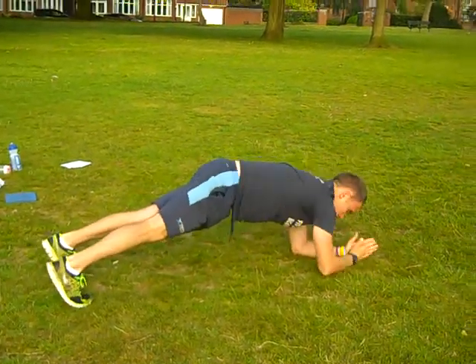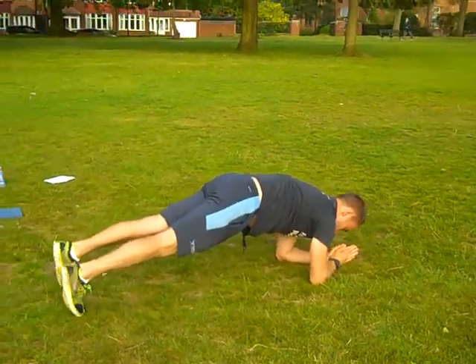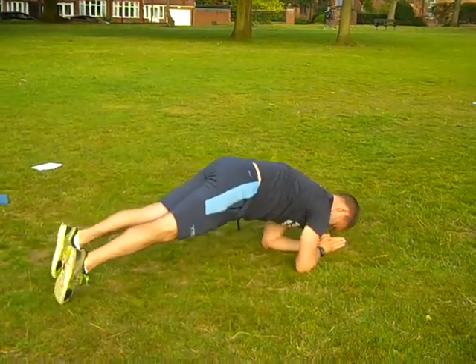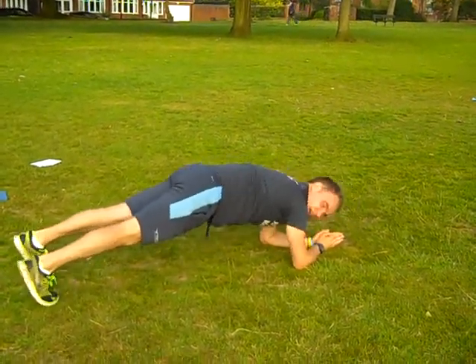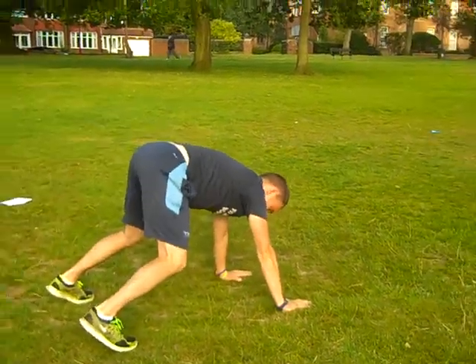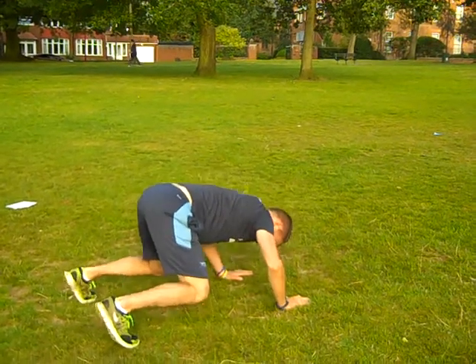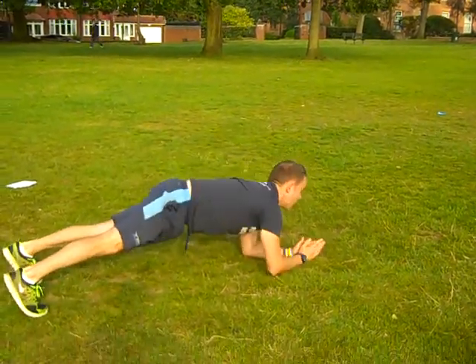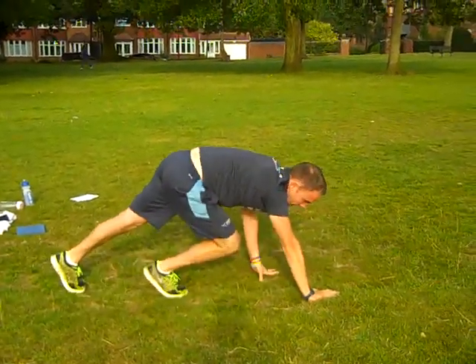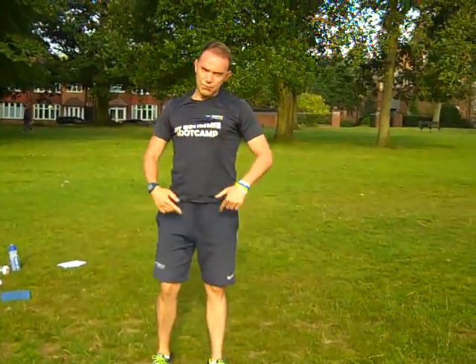Then into a plank position and just rock forward 10. So 10 and 10, then back up. Then you want to do 9 frog squats, down 9 rocks, back up, 8 frog squats, 8 rocks.